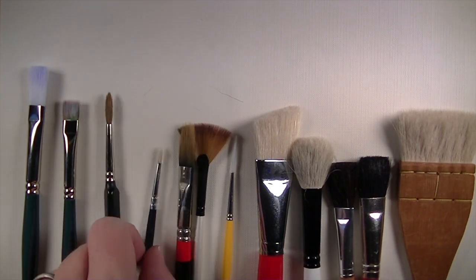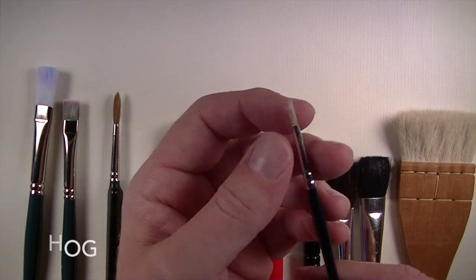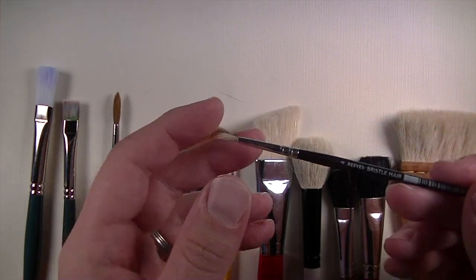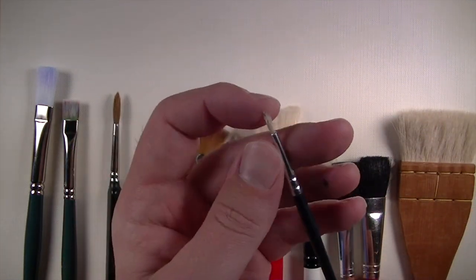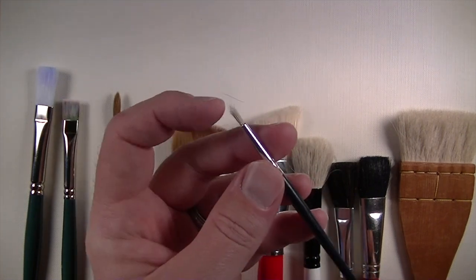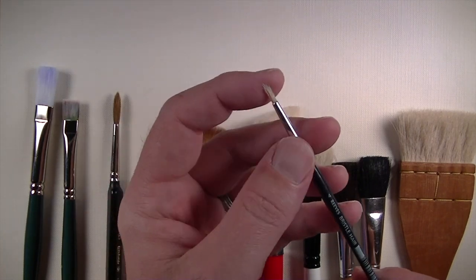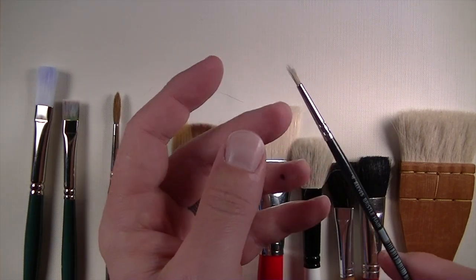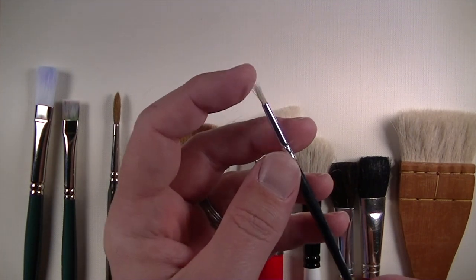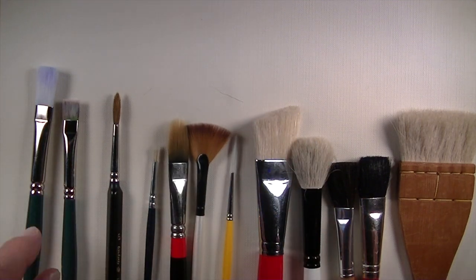The next type is hog bristle — very inexpensive most of the time and super springy, so they bounce right back in shape. They're also super coarse — probably one of the coarsest hairs used in a brush — and most commonly used for oil or acrylic. Hog bristle gets a lot of paint in there, spreads it easily, and the brush strokes are very visible.